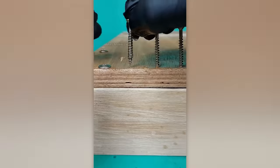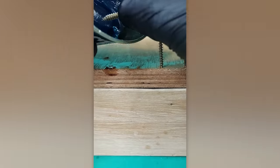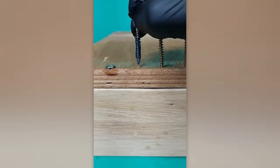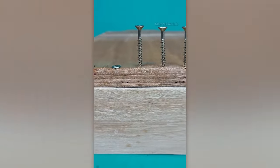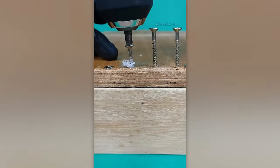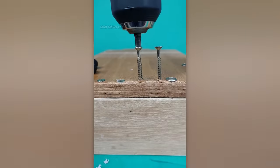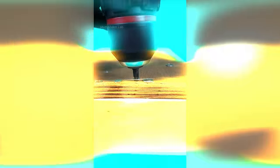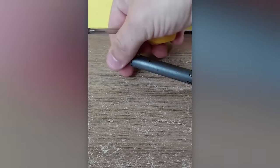Here's a puzzle for you: which of these methods actually works? A simple yet intriguing soldering life hack.